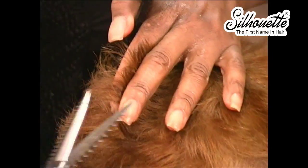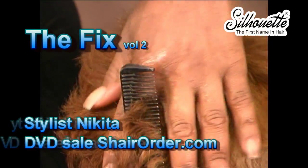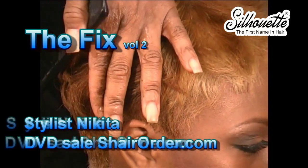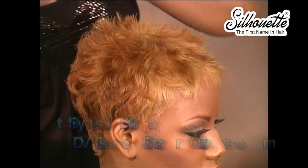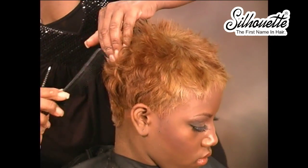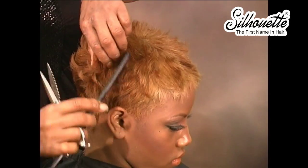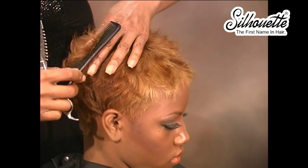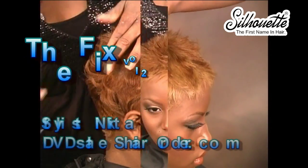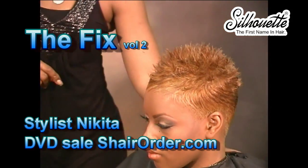Continuing in the same fashion, working counterclockwise, making sure that my guide is visible. You know when you have too much hair in the section if you can't see your guide, so make sure you can see your guide prior to cutting. You don't want to guess — you want everything clearly balanced. There's my guide; I can see it clearly.